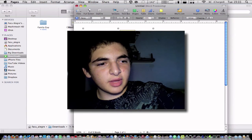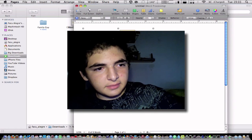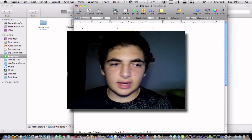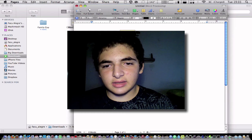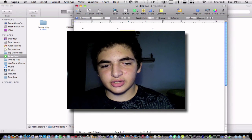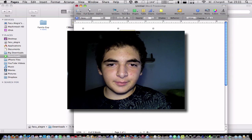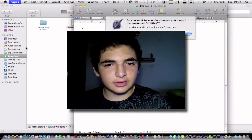Maybe put it on top of your speaker or wherever you like it. I'm going to put it on top of my speaker — maybe when I do a guided tour of my room you'll see it. I hope you guys like this. The link to this picture is in the description.